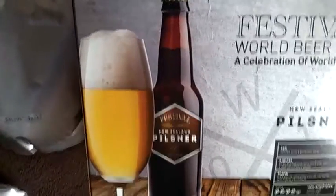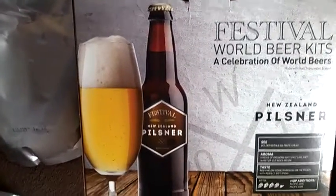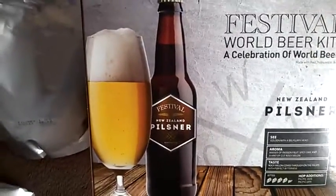So this is the next kit I'm going to do. It's a festival beer kit again — it's the New Zealand Pilsner, as you can see.